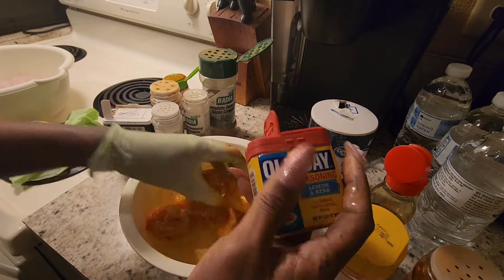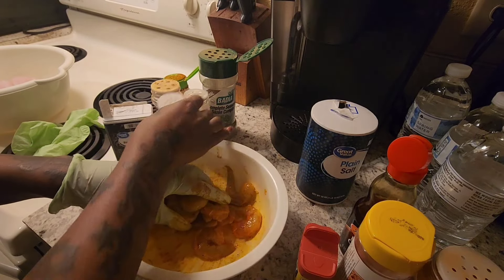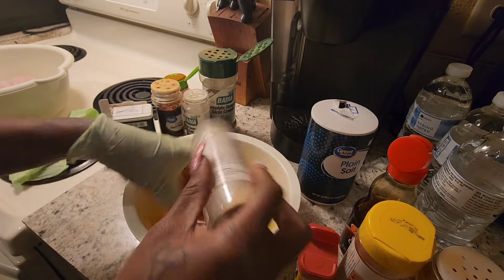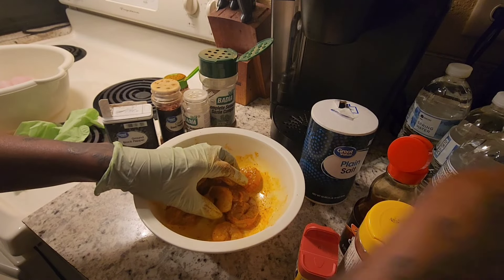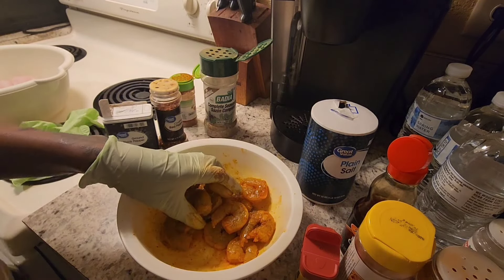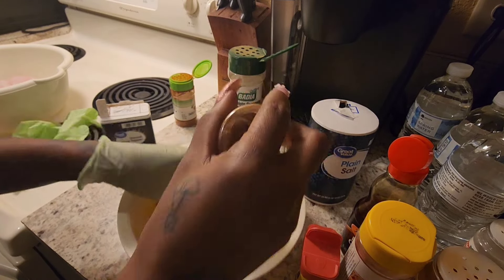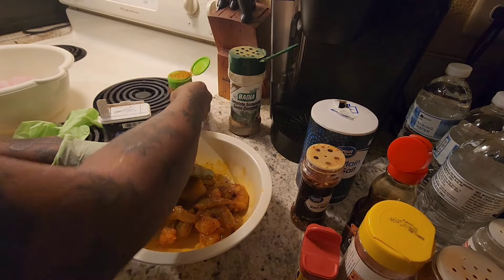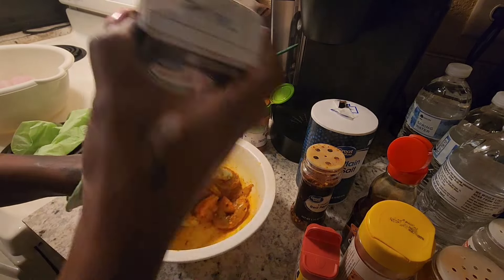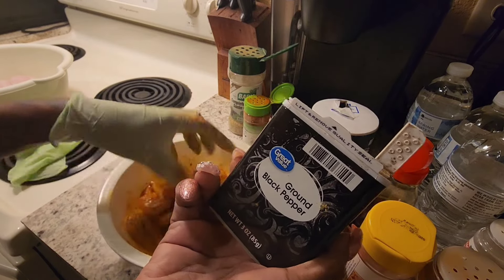A little Adobo, some onion powder, and some complete seasoning. Some hot chili flakes because I like spice, some smoked paprika, and of course Old Faithful — pepper. My sister doesn't like pepper on her food, she tells me it's spicy. She's so funny.